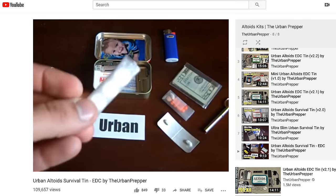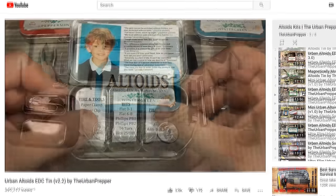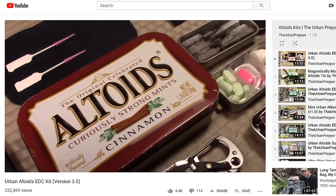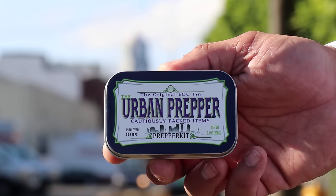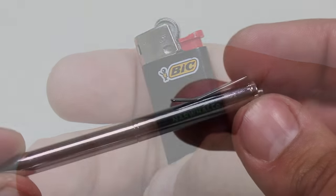Over the years, my Altoids kits have changed a lot. In the early days, they went through major changes with the type of items that were stored in it, in addition to how they were stored. Over the past few years, it's been minor tweaks to help refine my system. In version 4, I decided to go with a little bit of extra branding for my kits, in addition to bringing back some items from older kits — namely the Bic lighter and the pen.